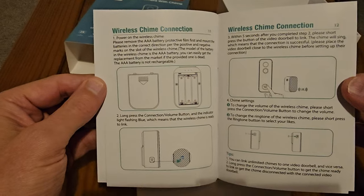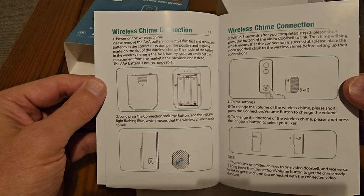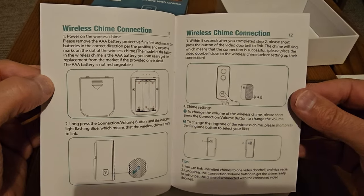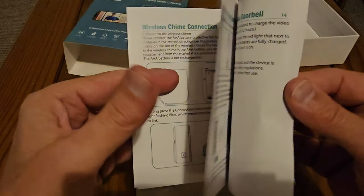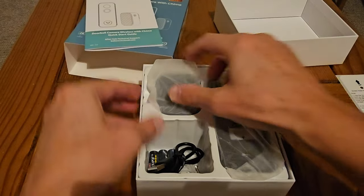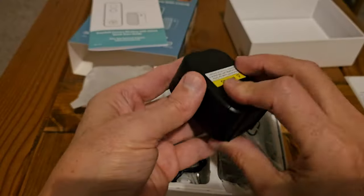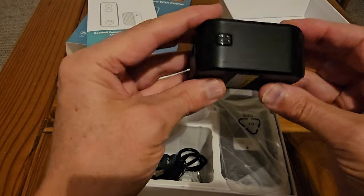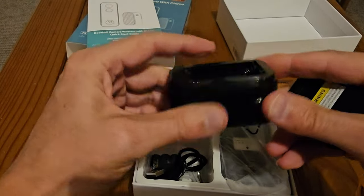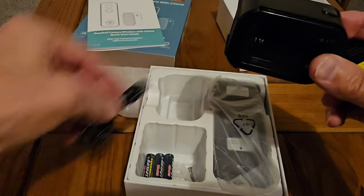The wireless chime doesn't plug in — it runs off batteries or possibly USB-C. The wireless chime connection: just press and hold and it's fairly straightforward. It's the chime box, which is great because it means you can just take it around with you. If you're going in the kitchen and you're cooking, you can actually take this in with you. And as I did see in the box, there are three batteries included.